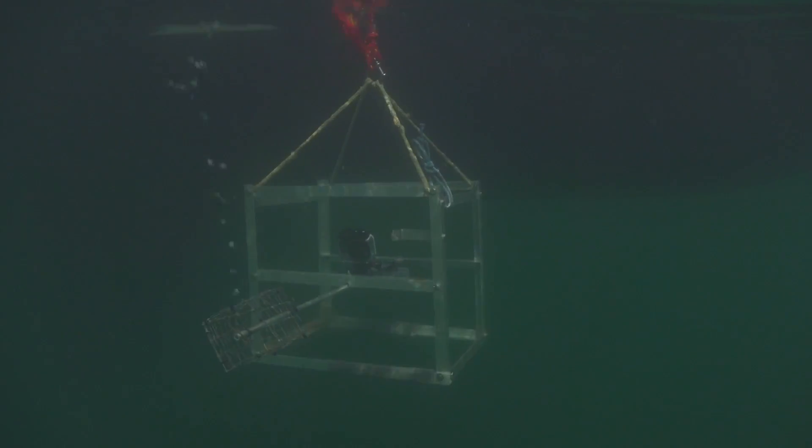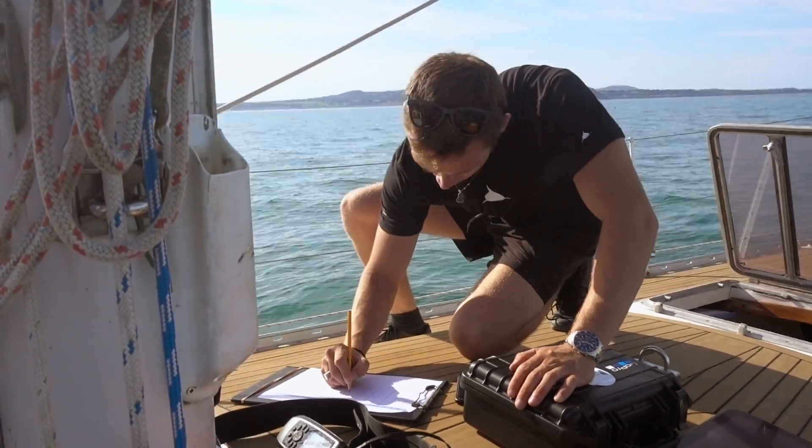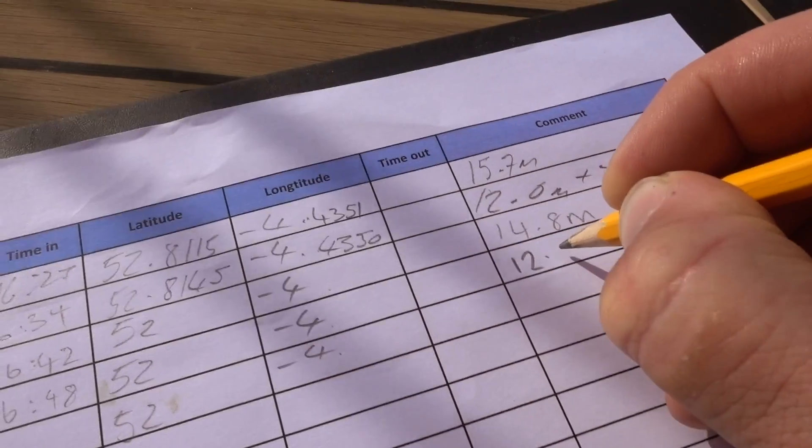Each BRUV is deployed for an hour at a time. When we deploy them, we take down the time the BRUV is deployed, the coordinates, the time the BRUV is picked up, and the depth.